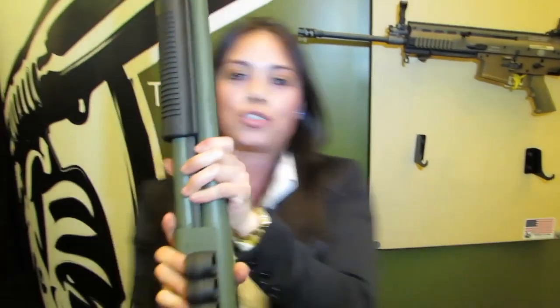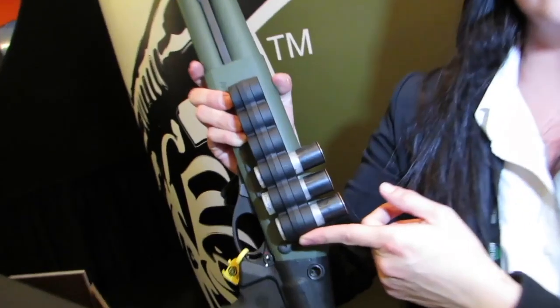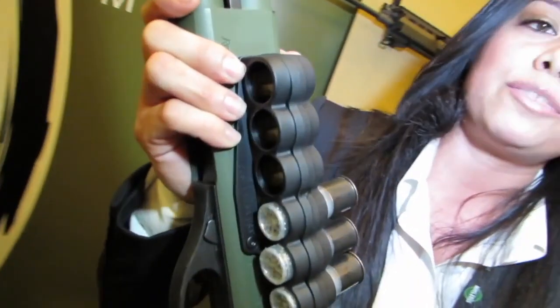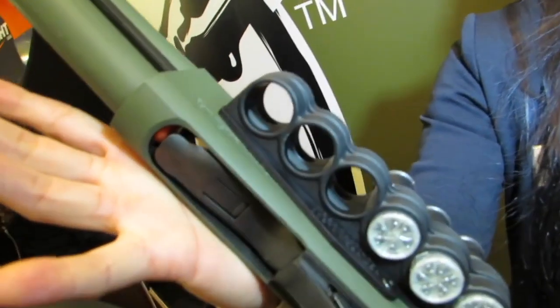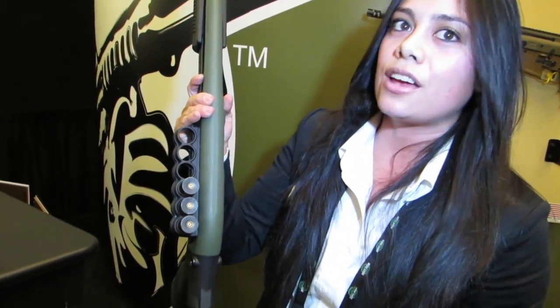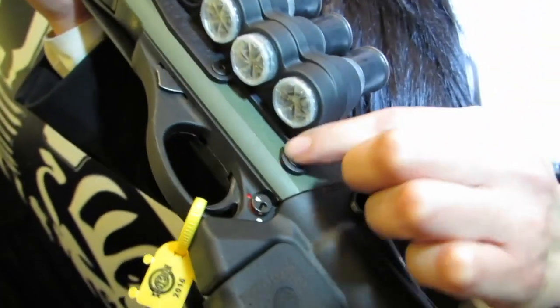Last year at SHOT Show 2015 we introduced a polymer shell carrier version. This is another option as opposed to the aluminum — we created a polymer shell carrier because it's more lightweight and more cost-effective. It also has a dual rubber retention system that solidly holds the shells in place. This is only available in a six-shell version, and it comes with an optional Picatinny rail if you want to mount optics or a red dot. These mount through the trigger pins.